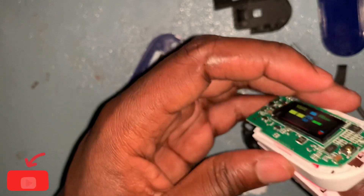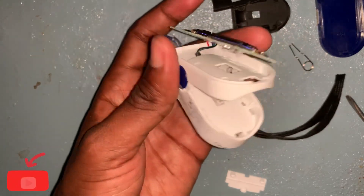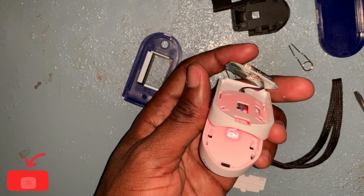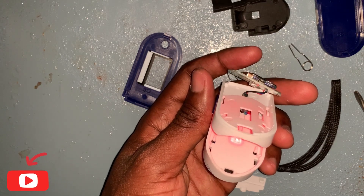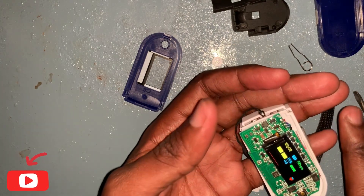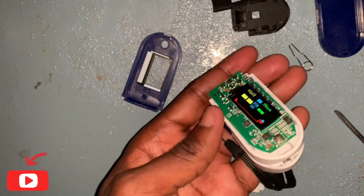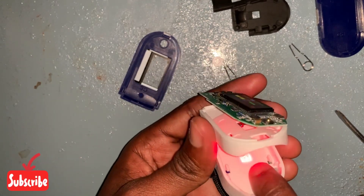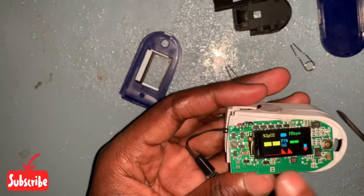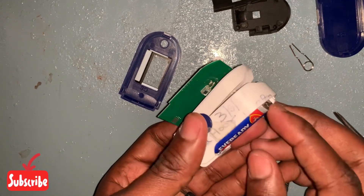The principle of pulse oximetry is that oxygenated blood absorbs infrared light while deoxygenated blood absorbs red light. The sensor calculates the absorbed light and the scattered light, then projects it onto the screen. The LED light, the sensor, the battery pack, the monitor, the circuit board, and the switch are all the main components of this device.